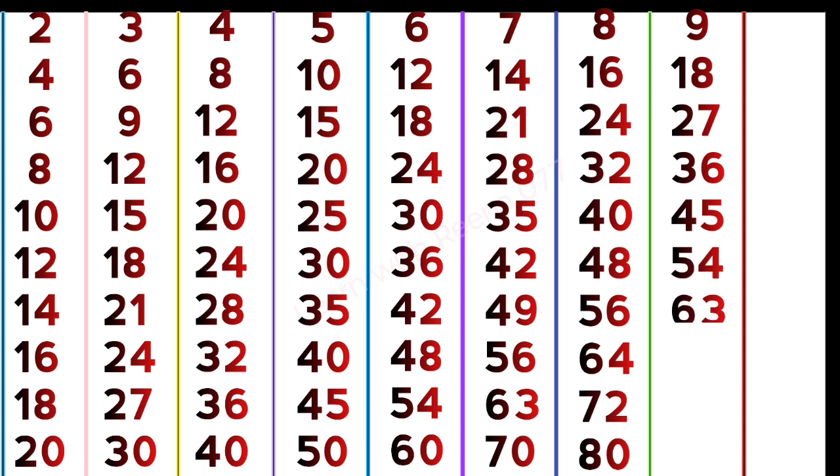9 7s are 63, 9 8s are 72, 9 9s are 81, 9 10s are 90.